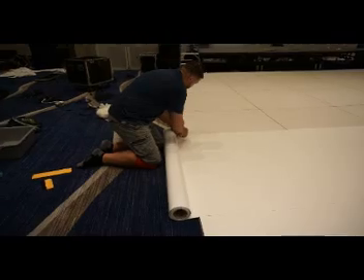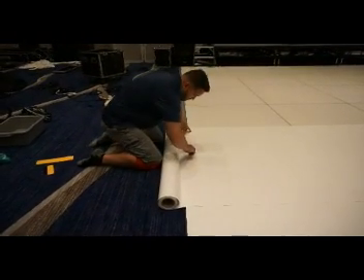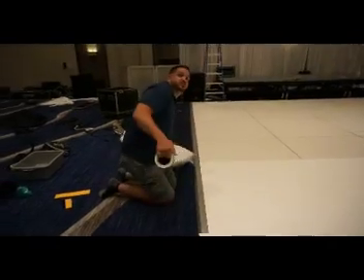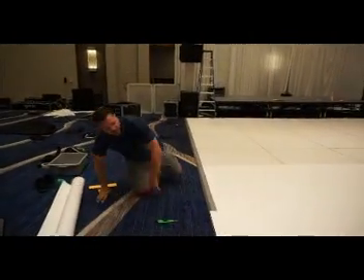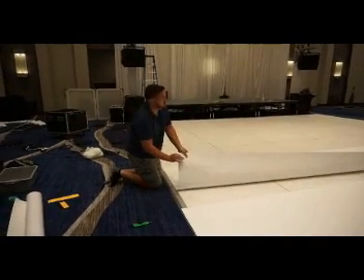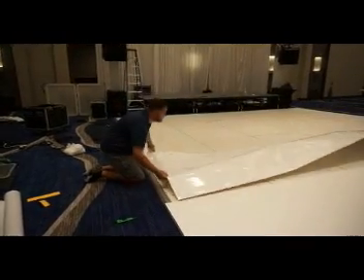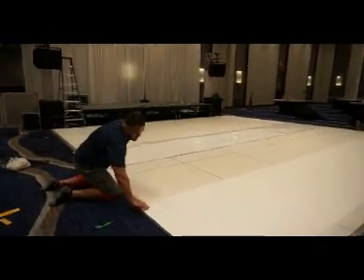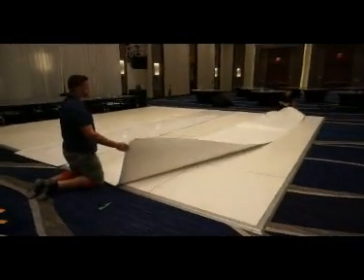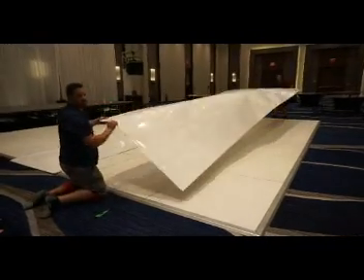Same thing applies here — just going to go along the line. In this demonstration, we're just going to do two rows. Then you're going to take the vinyl and flip it over, then slide it down a little bit. You're going to continue to do this throughout the whole dance floor. You want to cut all your pieces up front so they're ready to go when you lay it down.